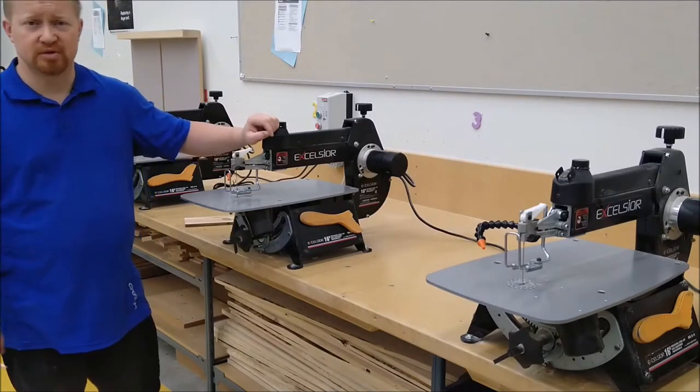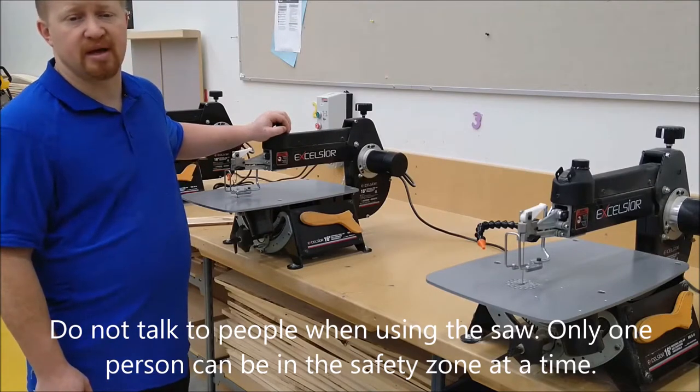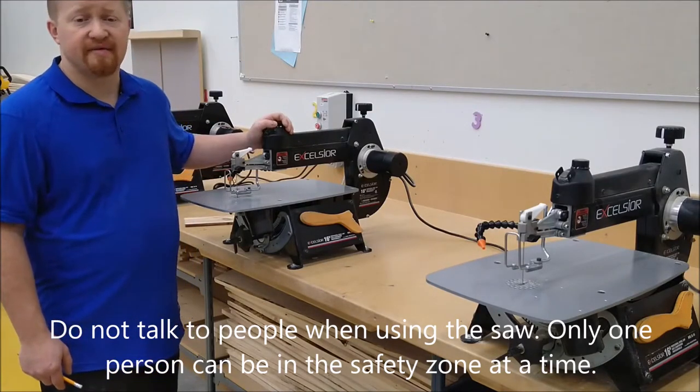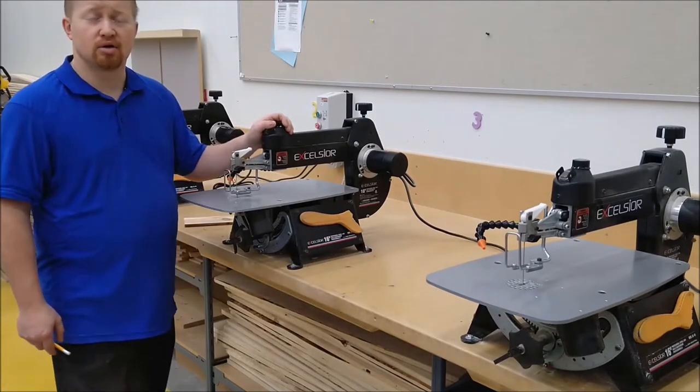Don't talk to other people when using the saw — it's one person per saw, it is not a group effort. Also, the thicker the material you cut on the saw, the faster the blade has to run.